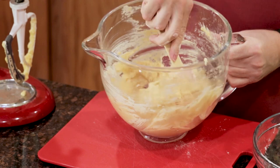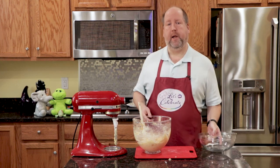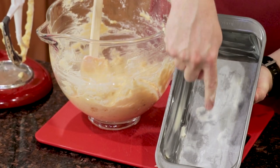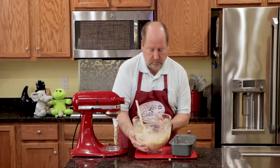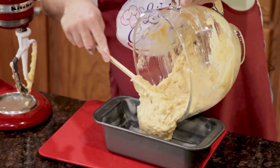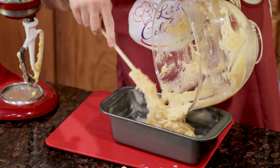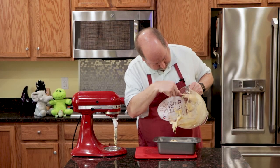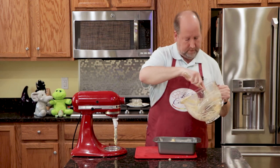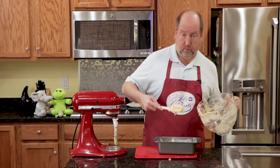See how fast that came together. Now we're just going to put it in the pan. Here is my prepared pan — you can see the parchment in the bottom and how well I've buttered it. We're just going to pour this in and scrape it all with your spatula. You want to get every last bit. This is one of the easiest recipes I've ever made, and after I made it the first time, I thought I'll never make it from a box again. And in 25 years, I haven't.